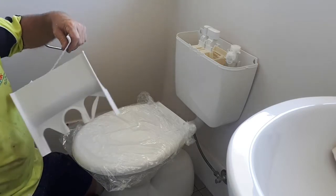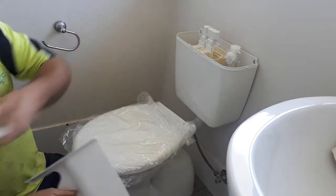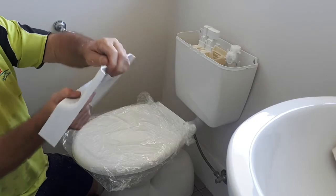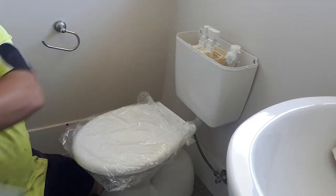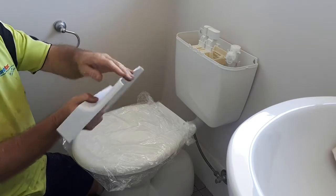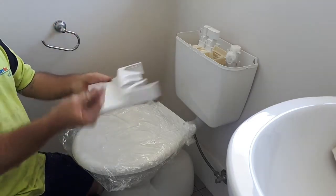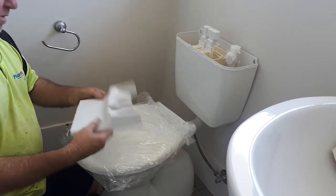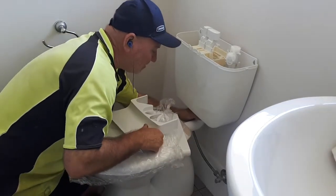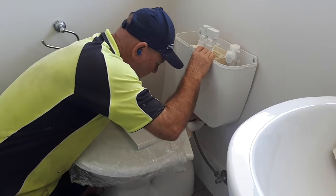Right, so now just tighten up all your glands and stuff like that if you've got any. I just use my hands a little bit — just be careful if you do that yourself. You might find if you've got soft hands you might cut your fingers on the plastic. Anyway, once you've got that done, make sure you tighten up your nut underneath here.